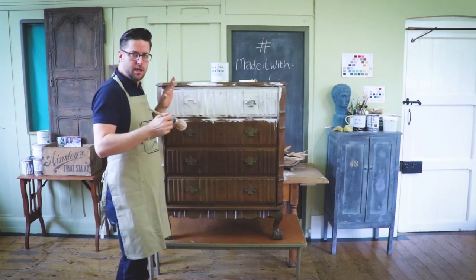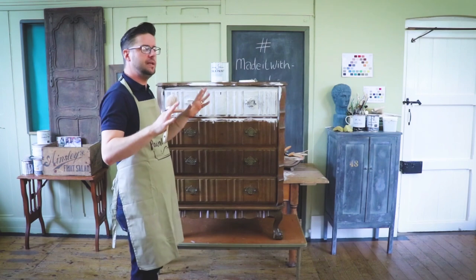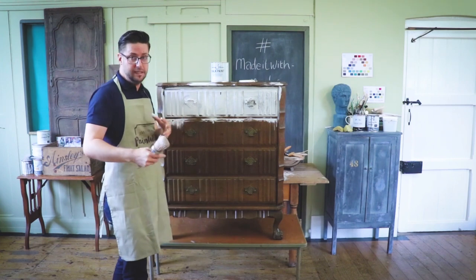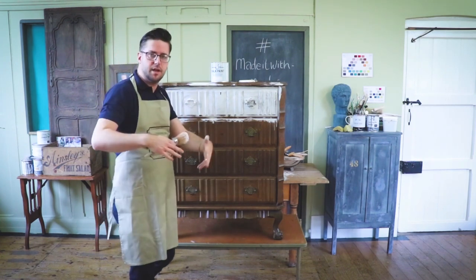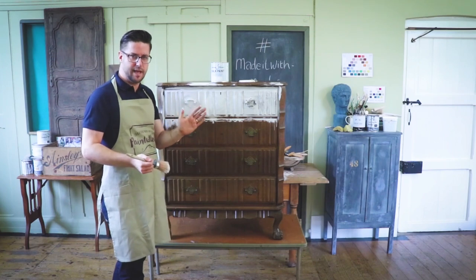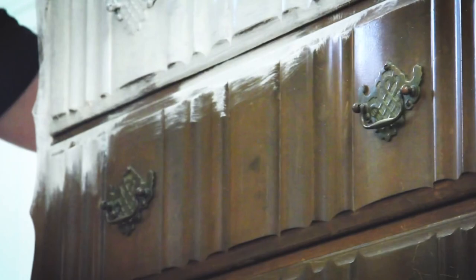What I would advise, if you're not rushing like me trying to get the whole video done in one day, is to do this first coat the day before so the paint has really had time to harden. With some distressing techniques I don't wait, but with this one I'd like that first coat of Old White to harden as much as possible.